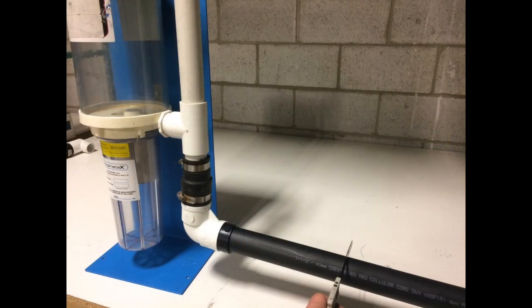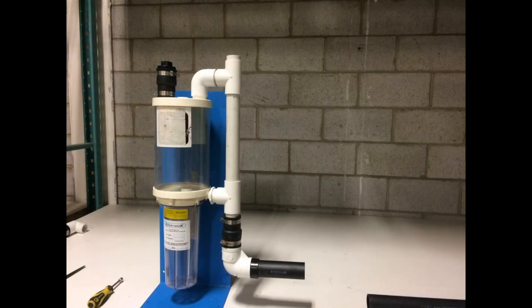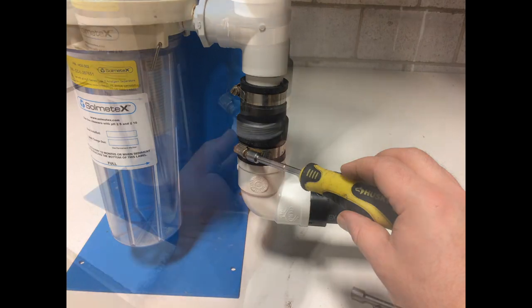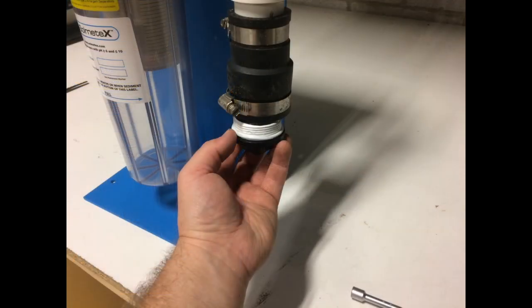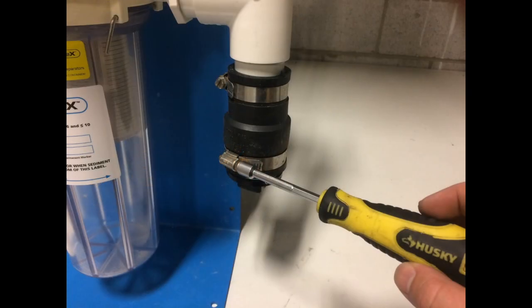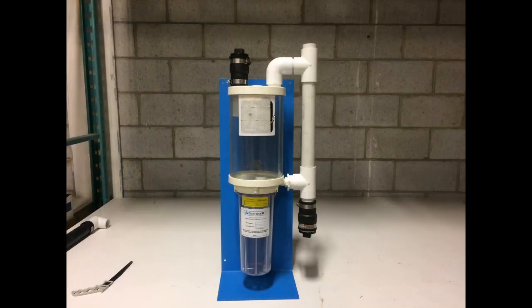Tighten the hose clamp on the rubber coupler securing the closeout plug. Similar to the process completed on the inlet, cut the outlet pipe leading to the suction pump. Pull the amalgam separator away from the cut outlet pipe. Loosen the hose clamp on the rubber coupler on the detached pipe, insert the supplied closeout plug, and tighten the hose clamp on the rubber coupler securing the closeout plug in place.